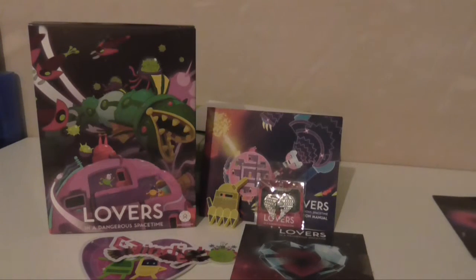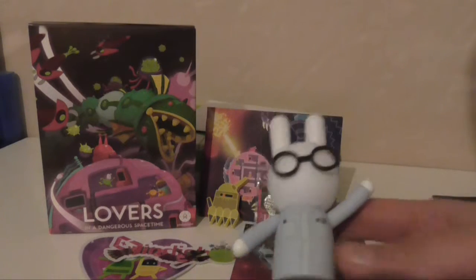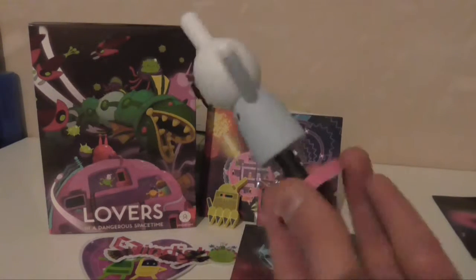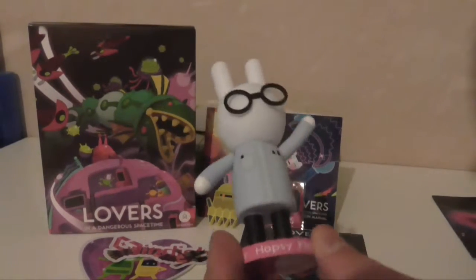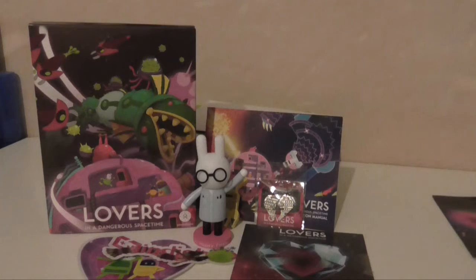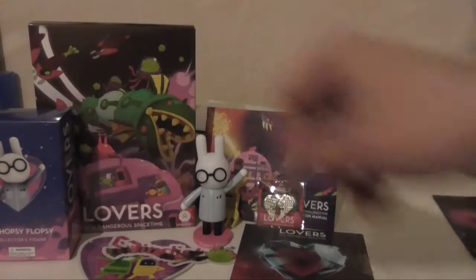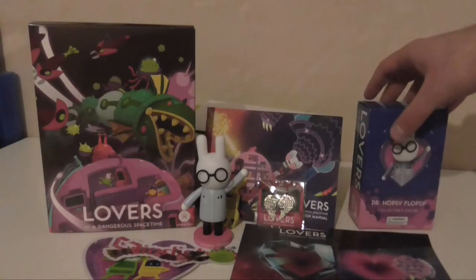And the last thing — I saw this because I read the competition details, which I'll talk about in a second. The figure of Dr. Hopsy Flopsy. I'm assuming he's a science guy on the ship, or someone important to the story. Because looking at him, no way — he's not an enemy. He's too adorable. And there's the box he came in. That's everything in this box.